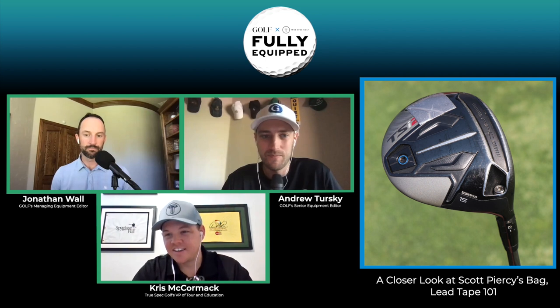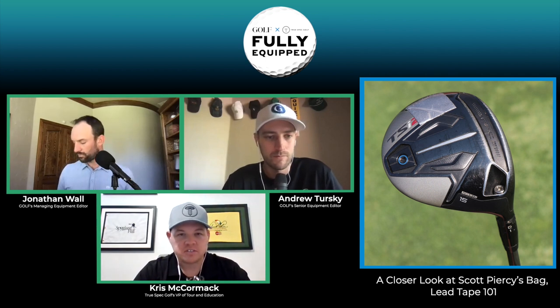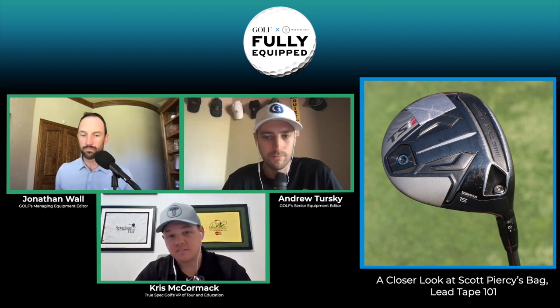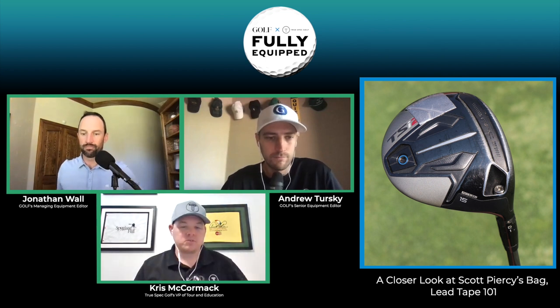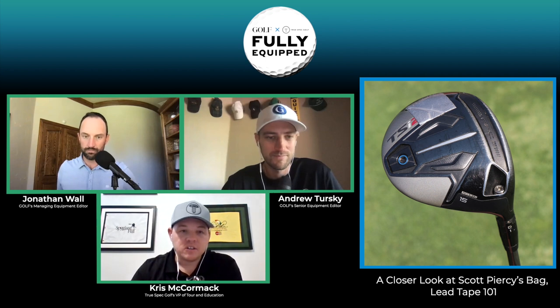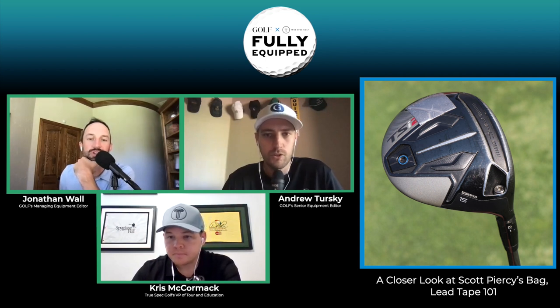Going from the TSI4 driver to the TSI2 three-wood is a very different design. He has a D1 setting on the three-wood — standard lie angle but taking 0.75 degrees off the loft. The TSI2 is a more neutral to slightly draw-bias design, and putting weight out towards the toe suggests he's looking to prevent a left miss or keep ball flight stable, since the TSI2 does have a tendency to be a bit more draw-biased relative to the TSI4.